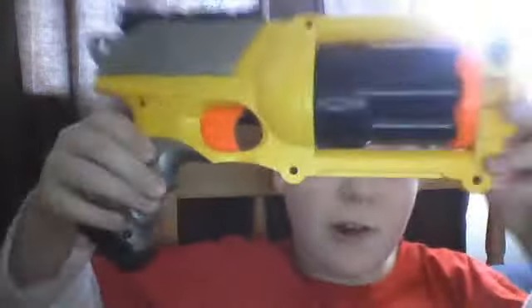So guys, today we're going to be reviewing the Maverick Rev-6, and this is actually the only Nerf gun I have — not Laurie. I'm going to be getting the Nerf Vortex Praxis soon, so I'll probably put a review of that up, or if Laurie doesn't put a review of that up sooner than I do.